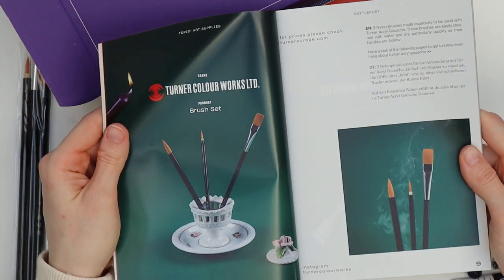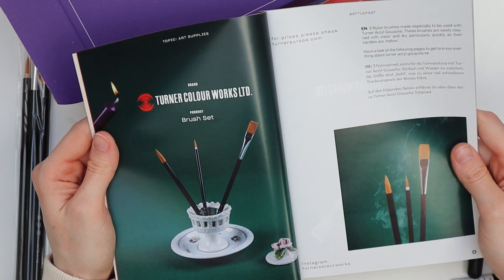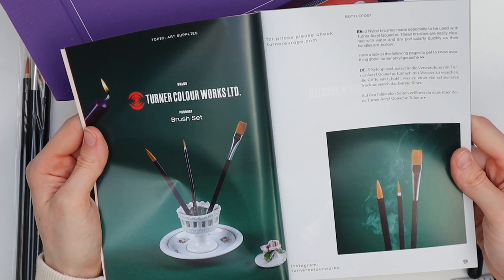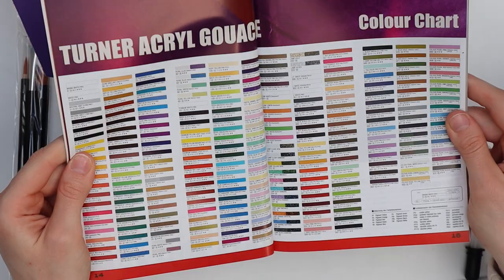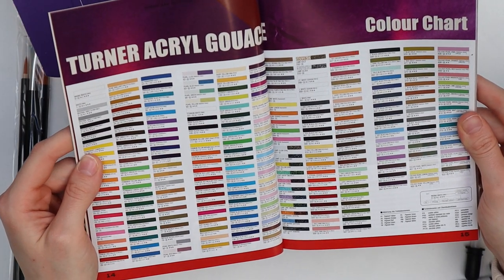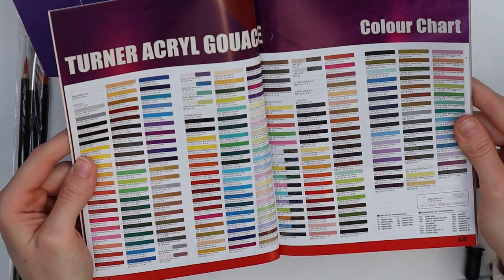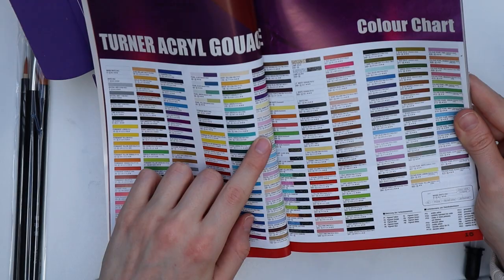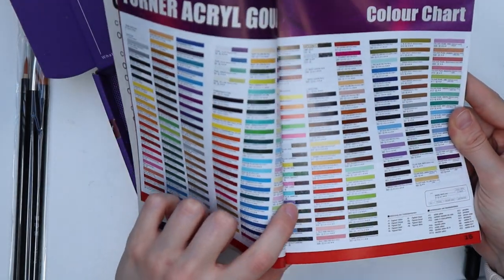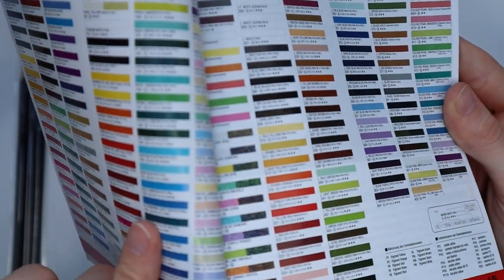Okay, the brushes are actually by the Turner Color Works Limited brand, and they are specifically made for the Turner Acryl Gouache. By the way, the color selection of the gouache seems to be huge and they have a lot of special shades — like pastel, or this one seems to be glittery.